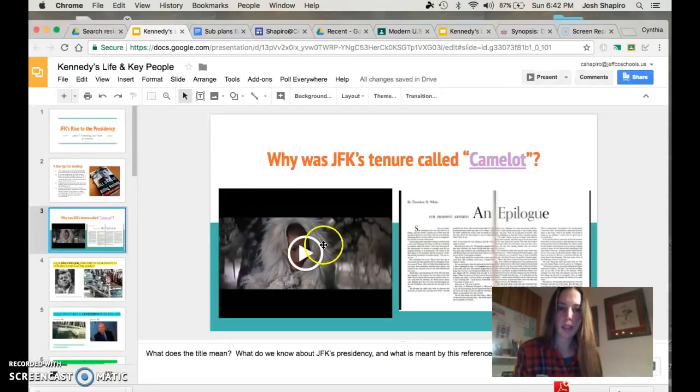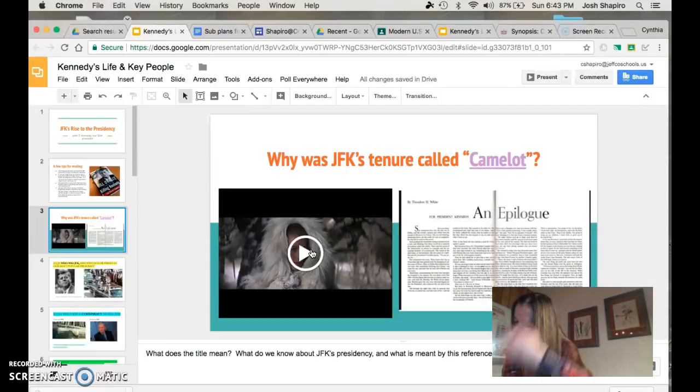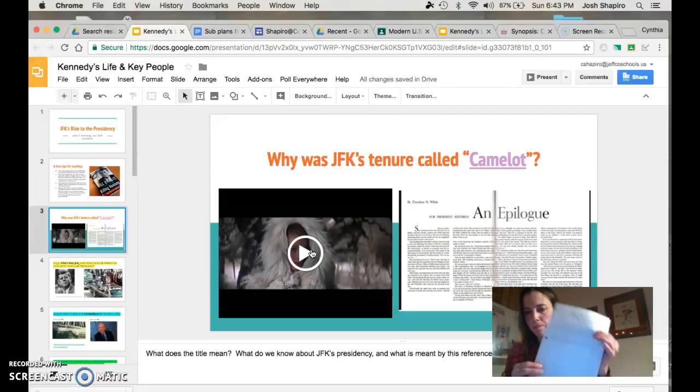Next up, I'm going to have you watch this little video here. Leave some space in between. Question three is: based on what you read and then based on this little video, how does the Kennedy presidency compare to Camelot? I left some space in between — I will come back and answer that after I've watched that little video and read the little synopsis.